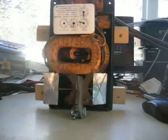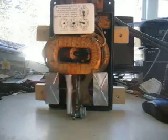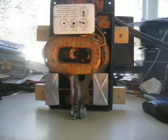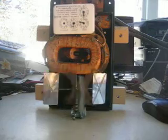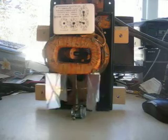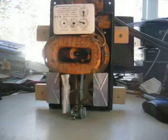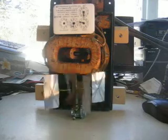These meters were only good for measuring incandescent lamp loads in their day. There was no power factor adjustment and really no real way to regulate them. So, with a pure resistive load, it metered quite satisfactorily.